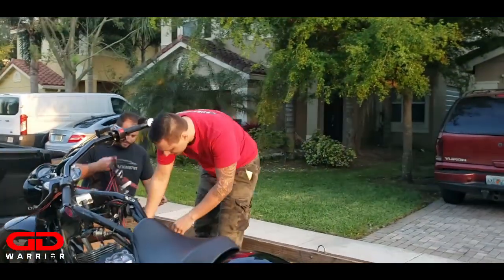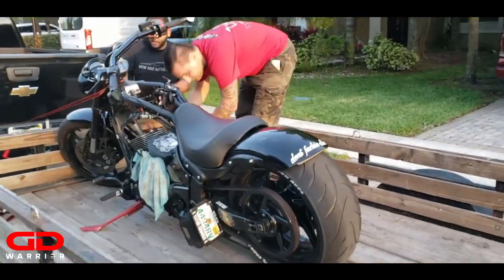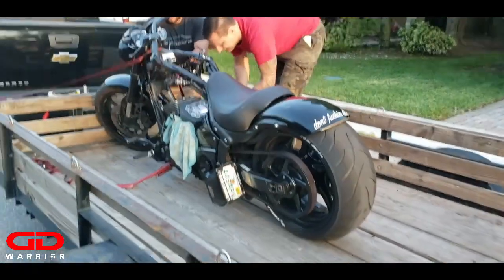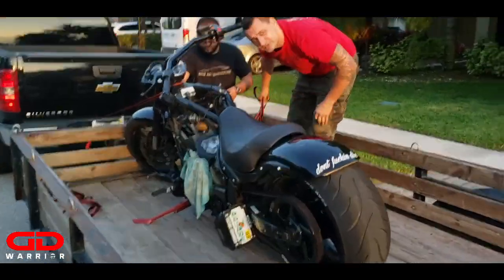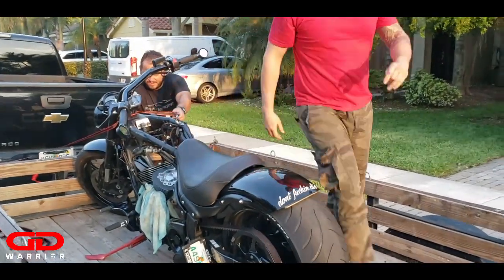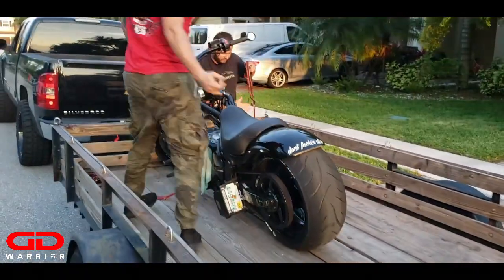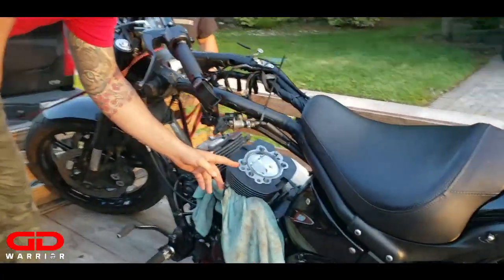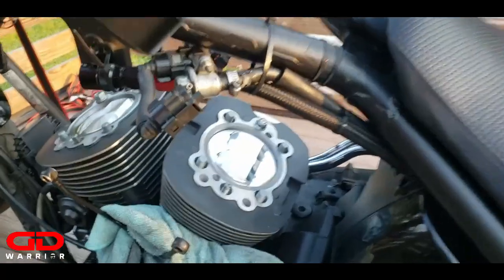It's almost ready to ride. The 110 big bore kit - it's the beast on steroids now. Come here, look how beautiful they are - nice and shiny.